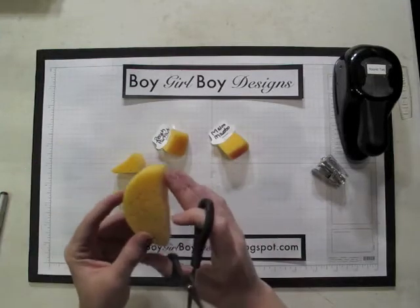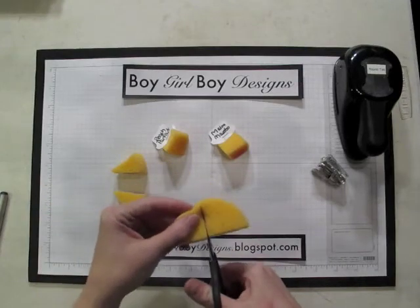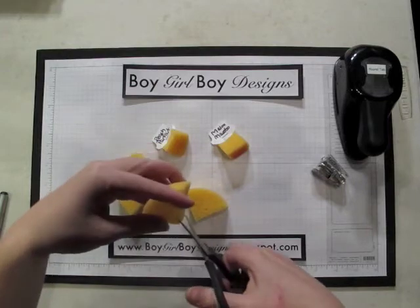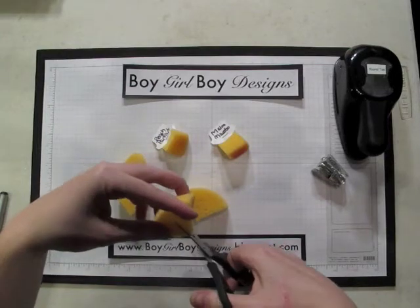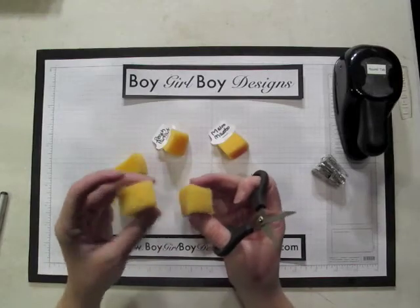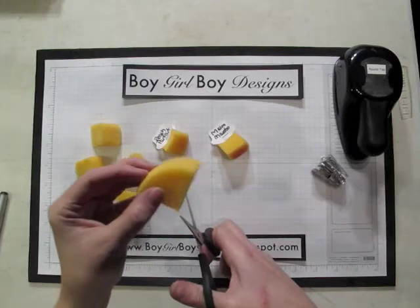This is a sponge that's already been cut in half, and what you do is then you cut it into quarters, so then you have four quarters, and then each quarter gets cut so you have one-eighth. So one circle sponge can make eight sponge triangle wedges.